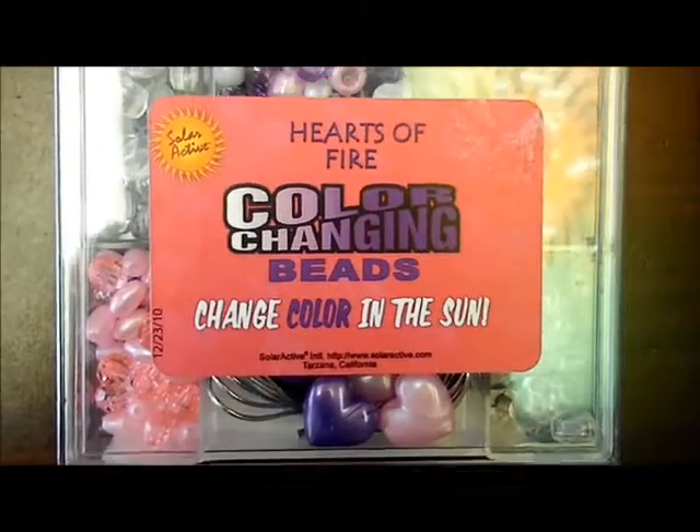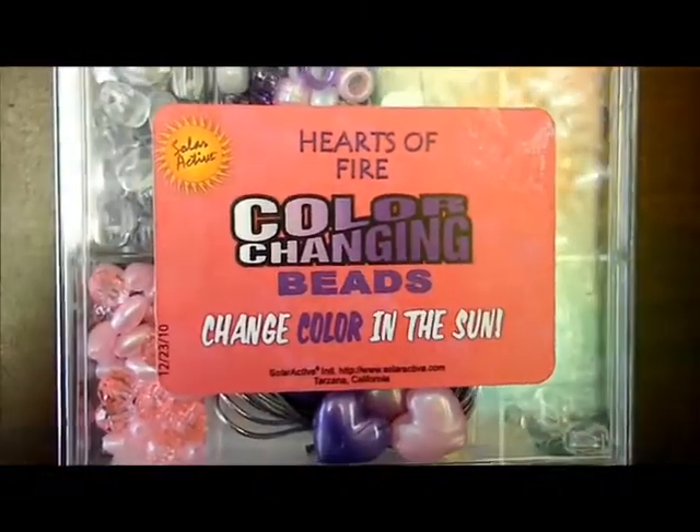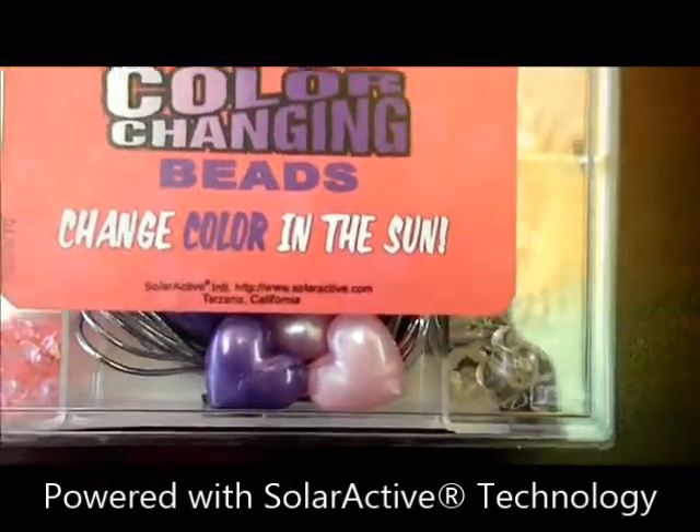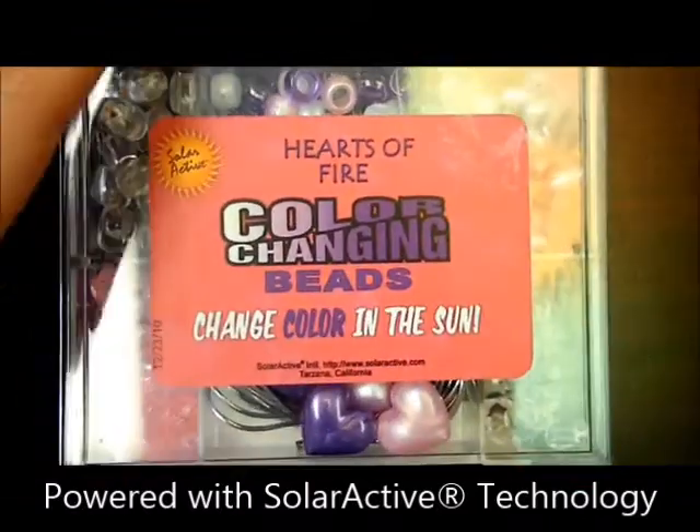Here's our Hearts of Fire color changing bead kit by SolarActive International. Some of these beads change color in the sun because they're powered by SolarActive technology. Let's take a look inside and see what you get.